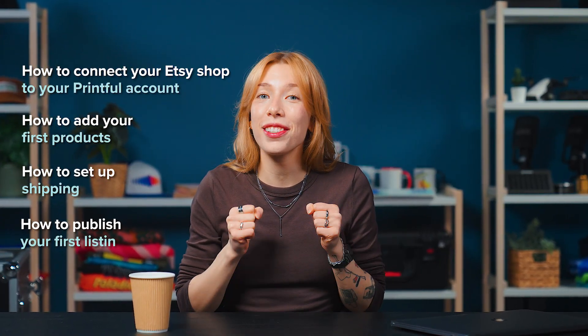Hi, I'm Elisabeth from Printful. In this video, I'll show you how to connect your Etsy shop to your Printful account, add your first products, set up shipping, and publish your listing so you can start selling in no time.